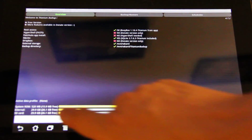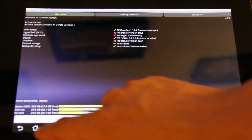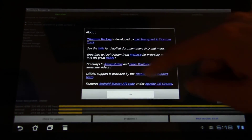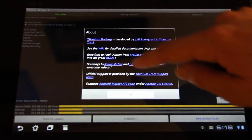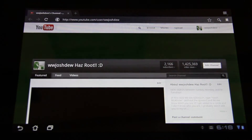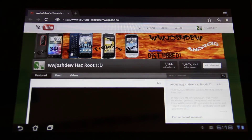Menu, Help and Support, About — bam. What Would Josh Do — right there. That's my YouTube. Open up the browser — yes, that's my channel.